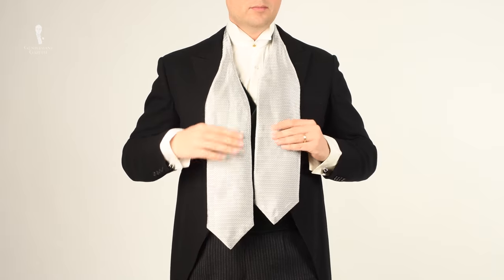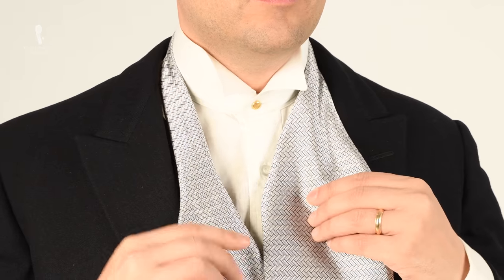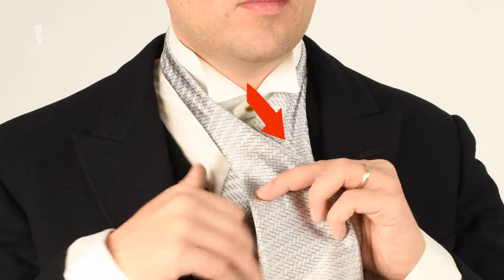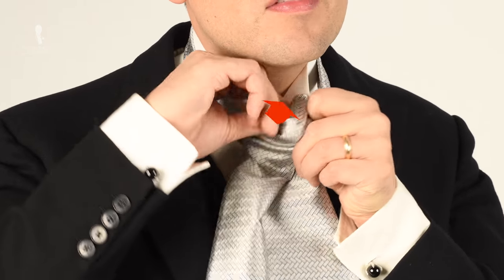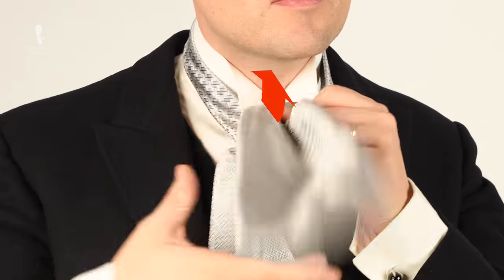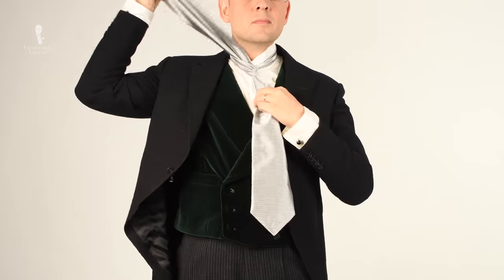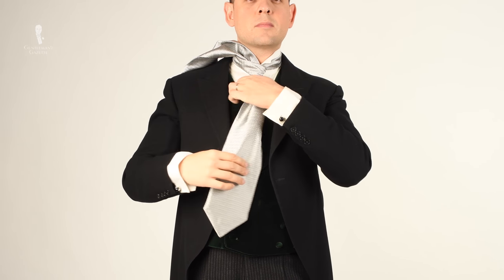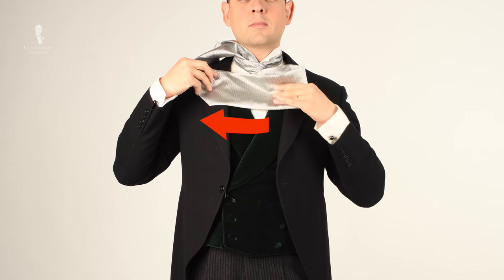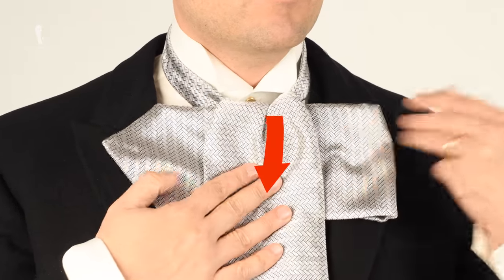Pull the right side slightly longer — about three to four inches, or seven and a half to ten centimeters. Now fold the right side over the left side, then bring it up through the hole you just created in the back. The part you just pulled through should be in your right hand, and the other part should hang straight down. Take the hanging part with your left hand and point it to your right. Then take the piece in your right hand and fold it over so it points downwards.